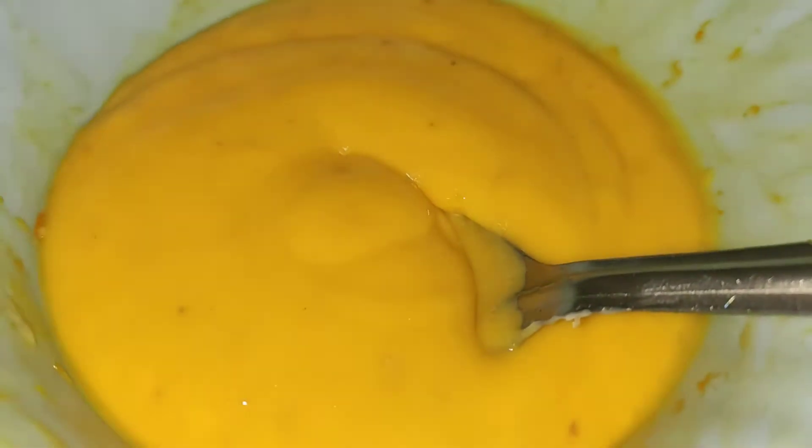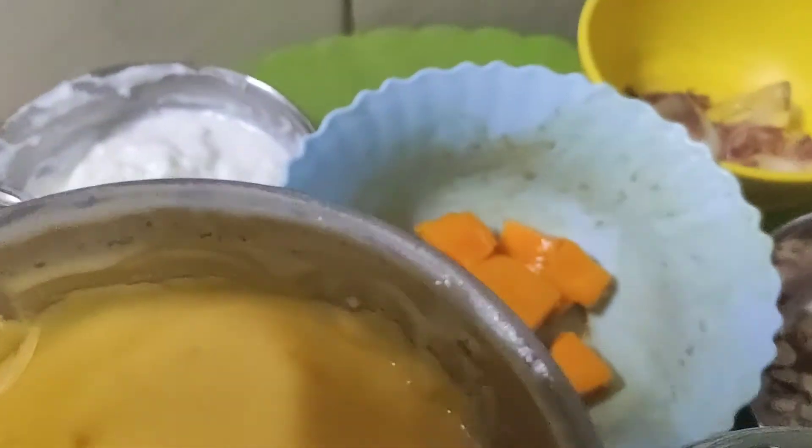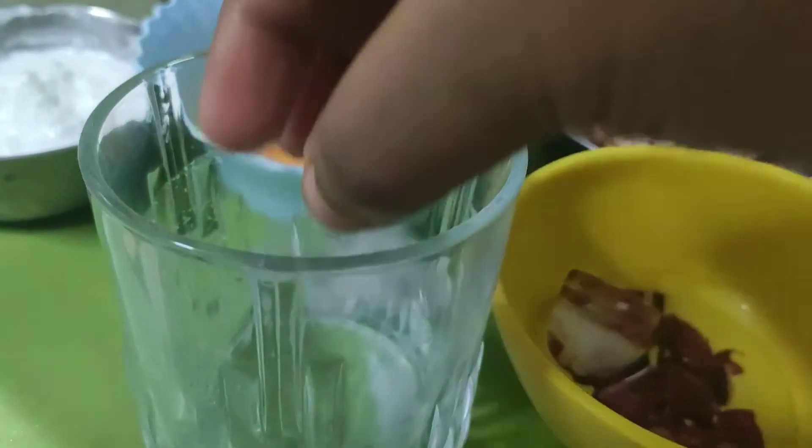I will grind it with the mixing jar. See how good it is. You can also add ice cream, but I have not added ice cream here. I will grind it. After this, I will add ice cubes.